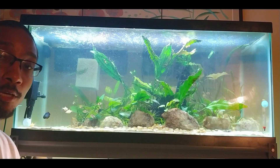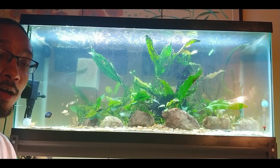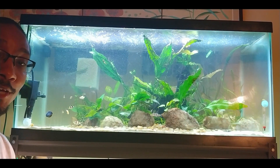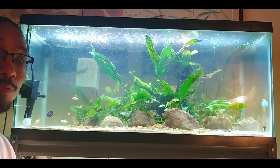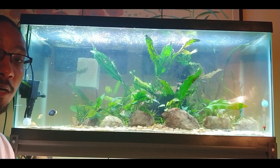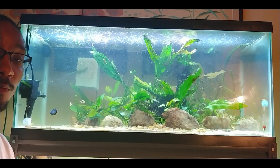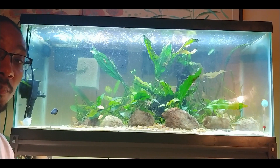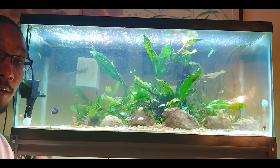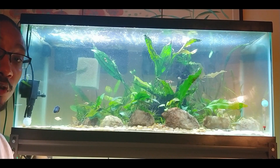Hello everyone, thank you for coming to Aquascaping for Beginners — my journey of learning how to aquascape. Thank you for taking the time to watch this video, I really do appreciate it. The more support you give me, the more I can help grow this channel. This week's update will be on the 40-gallon tank, and this past week I've added in the majority of the fish I'm adding to the tank, so this is a rundown of what I've added.